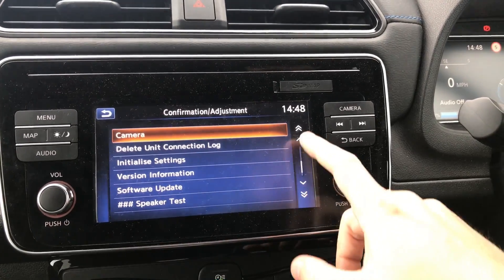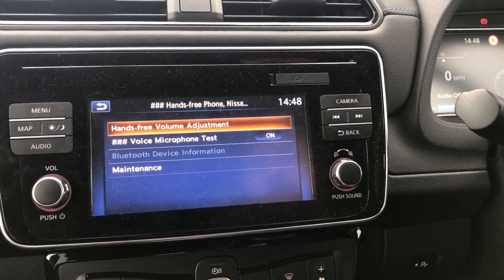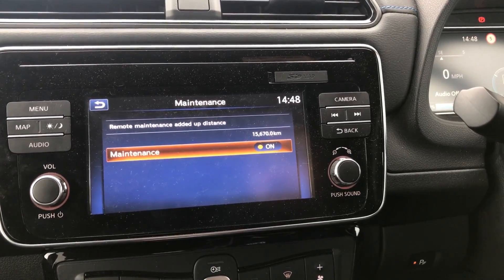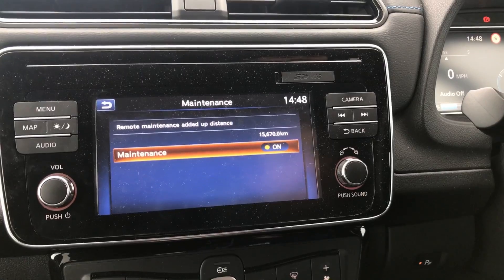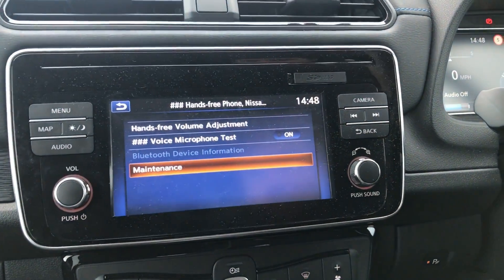Scrolling down, we missed one — we've got hands-free phone and Nissan Connect TV, so I guess you can test various parts of those. You can see your total distance there — 9,700-ish, I guess that's probably about right, in kilometers.